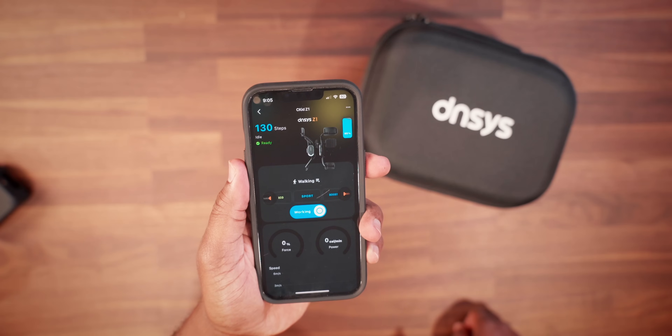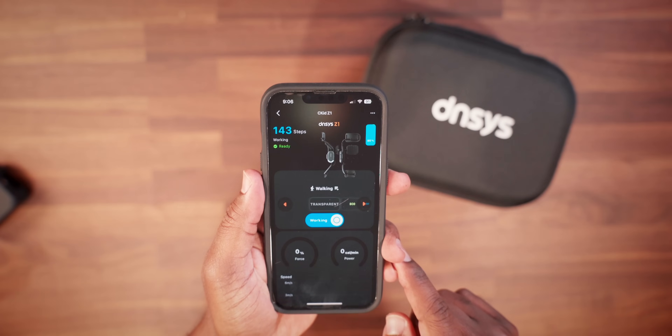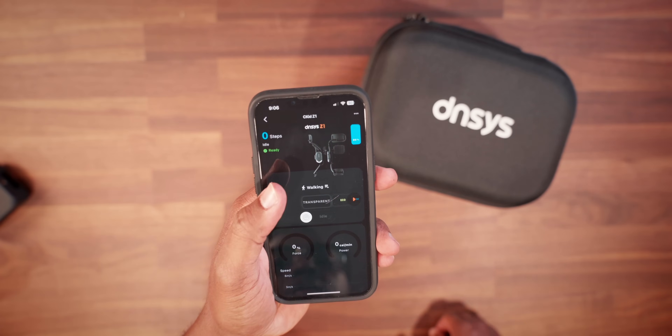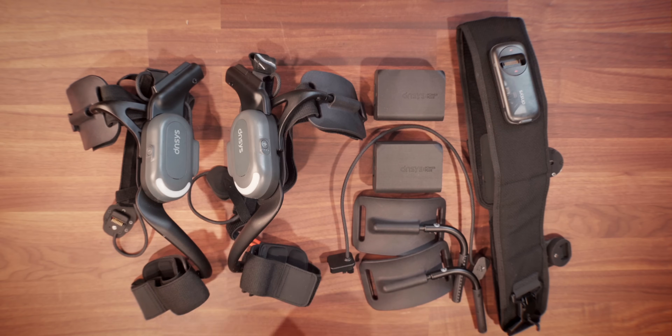Using the app, there are a few modes you can switch to depending on whatever outdoor or indoor activity you need it for. Within the app, you can switch between transparent mode, eco mode, sport mode, boost, and boost plus mode. Another cool feature is that in sport mode, you can actually switch the sport setting from walking to skiing. If you're a skier, this is going to be perfect for you — skiing can force a lot of pressure on your knees, and I wish I had these when I went skiing a couple years ago.